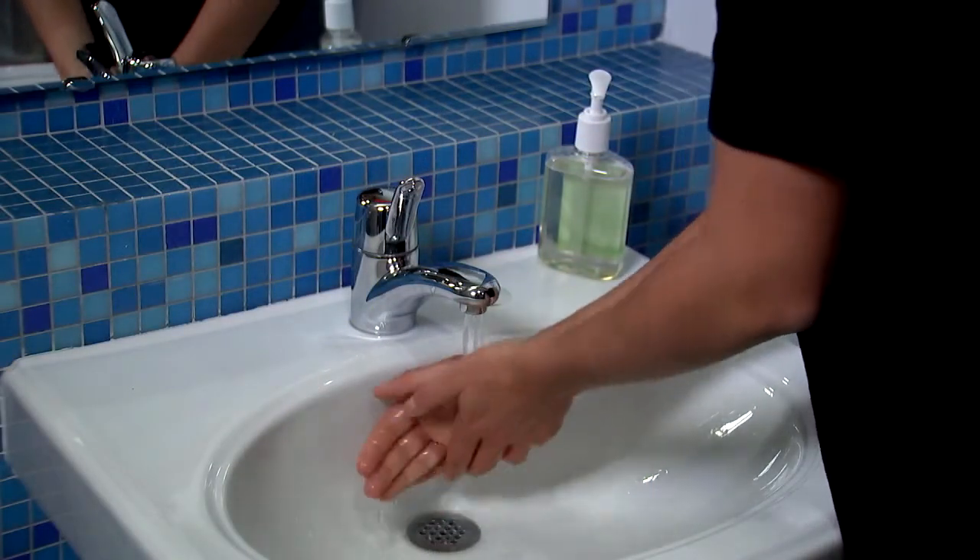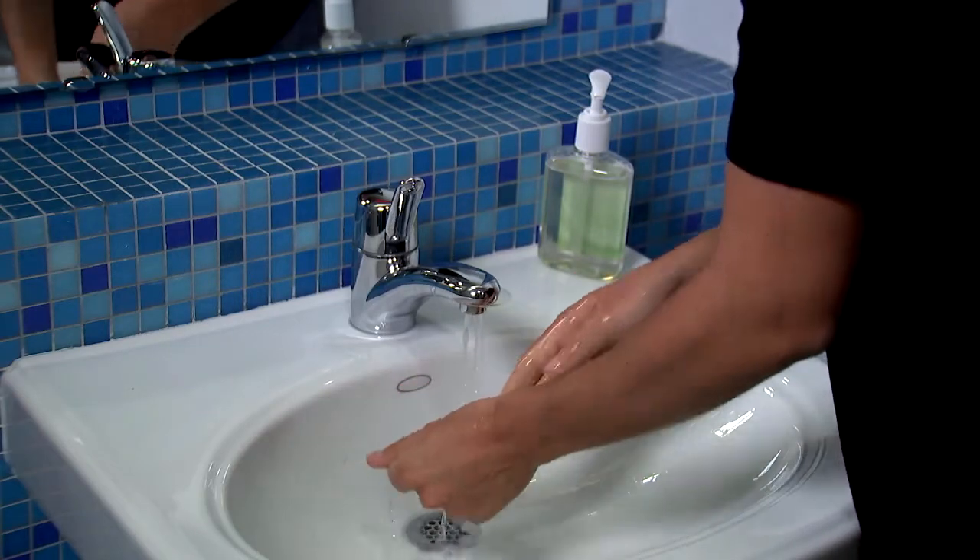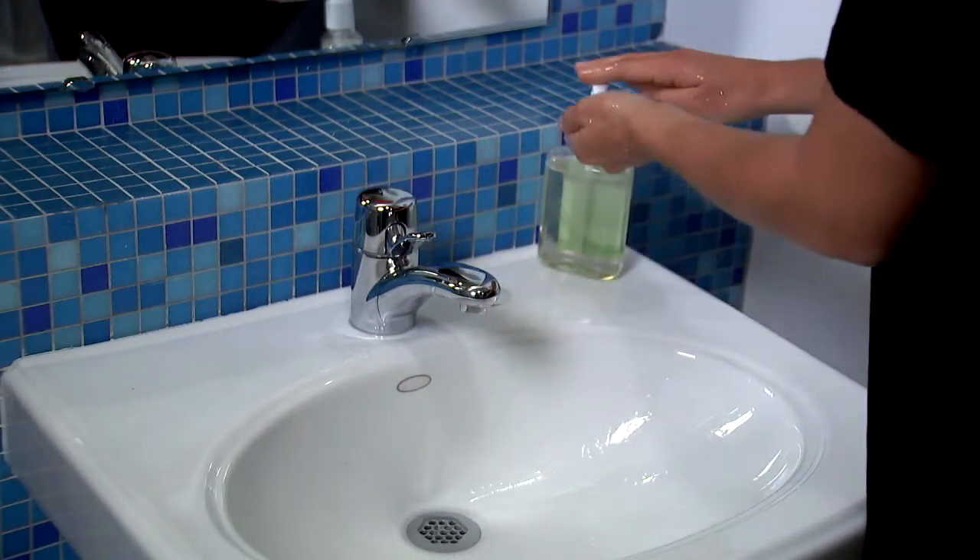First, wet your hands with clean running water. Turn off the tap and apply soap. Then, lather your hands by rubbing them together with the soap.